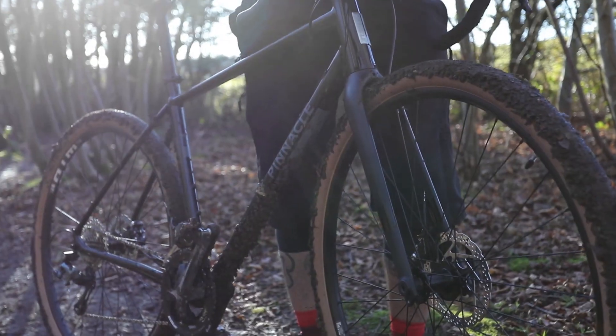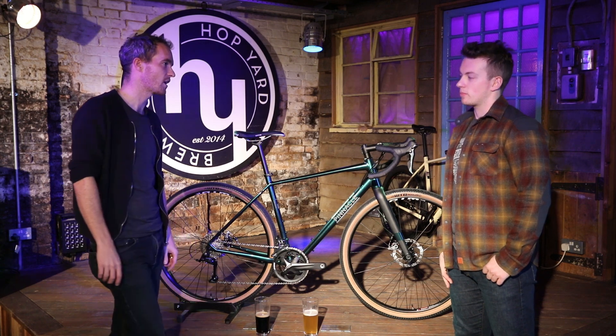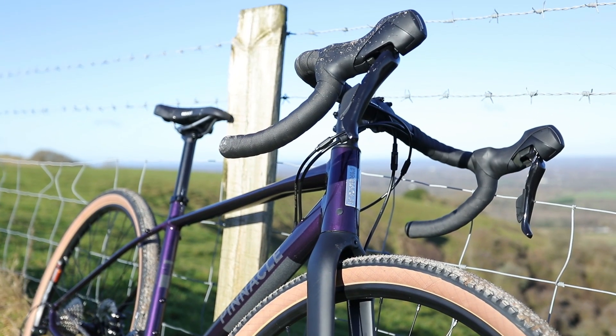And does that include women's specific models? Yeah, we have a women's model across all the bikes. There's nothing crazily different in the geometry — it's mainly the touch points. So you've got a women's specific saddle, a narrow handlebar, and a short crank.